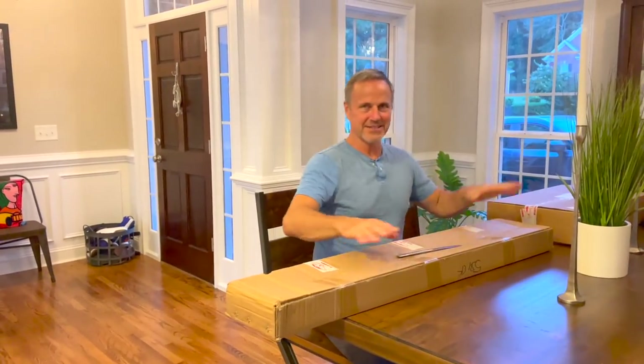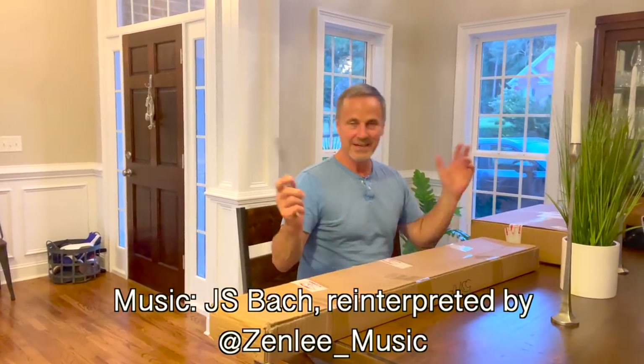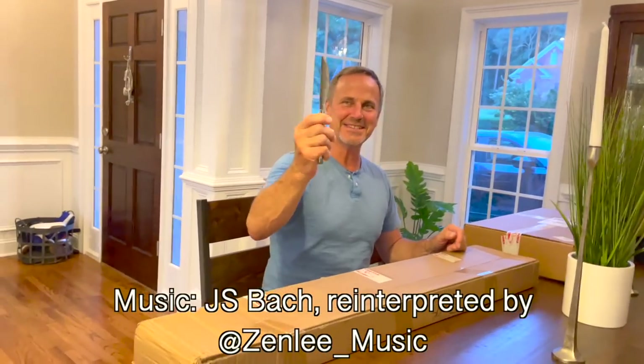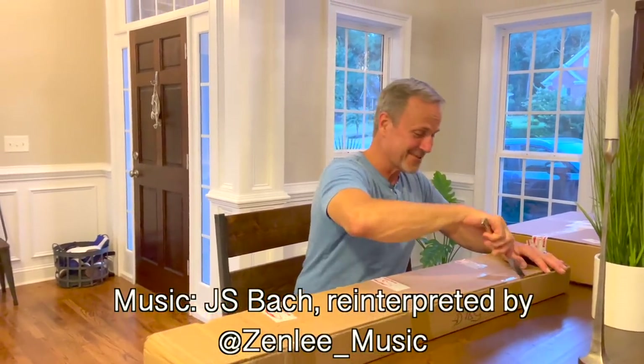Hey y'all, it's Dr. Know-It-All. MNX has sent me a couple of new cool products to look at and review. Quick unboxing. One of these days, someone's going to buy me a better knife than a kitchen knife, but this will work.